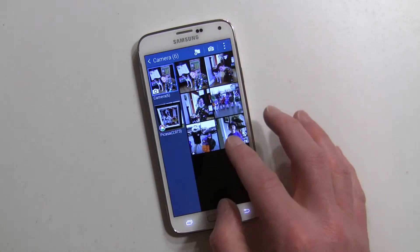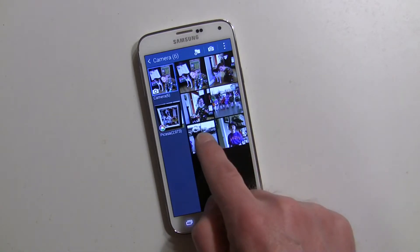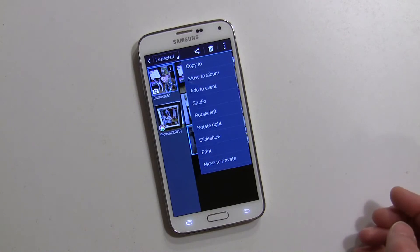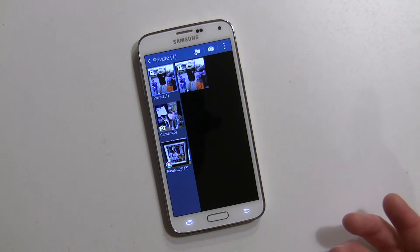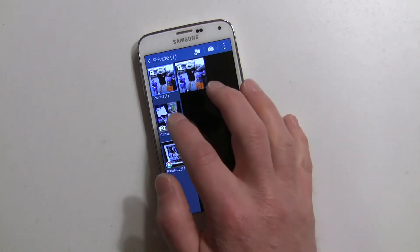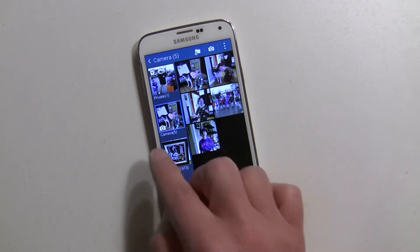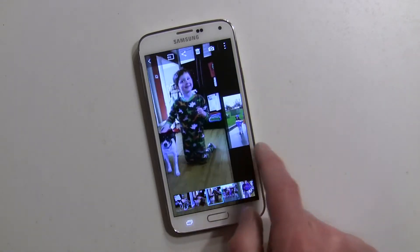You have to do it from where you have the icons — the thumbnails of the pictures. So what you do is long press on it. You could select multiple ones, but we're just going to hide this particular photo. Then you hit the three-dot menu and you'll get 'move to private.' That photo is now going to get moved to private — it actually creates a private folder. You no longer see it in the regular camera folder; you only see it in the private folder.